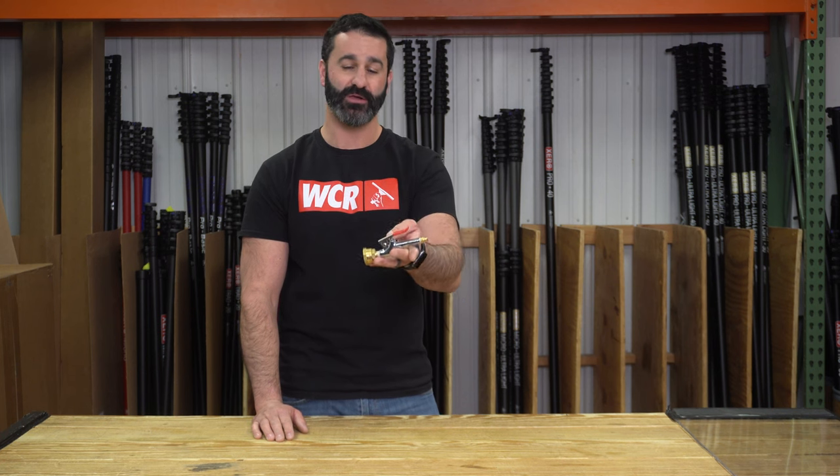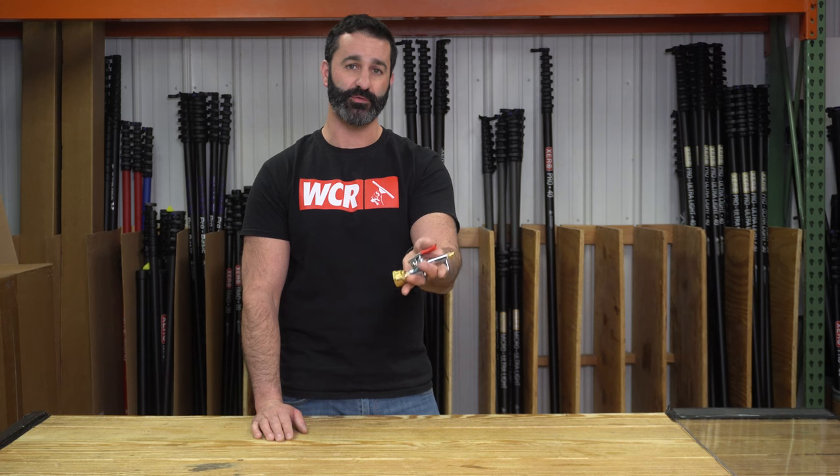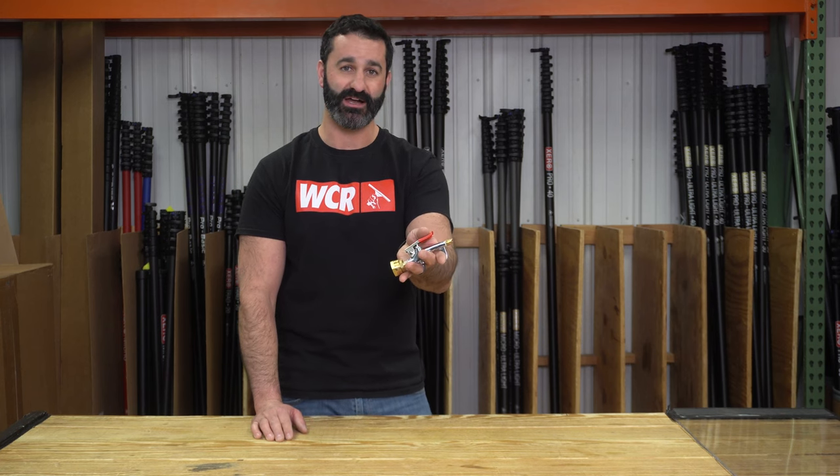So it is a handheld sprayer. It's made of quality material, it's lightweight, pretty comfortable to hold and use. It's available at windowcleaner.com.